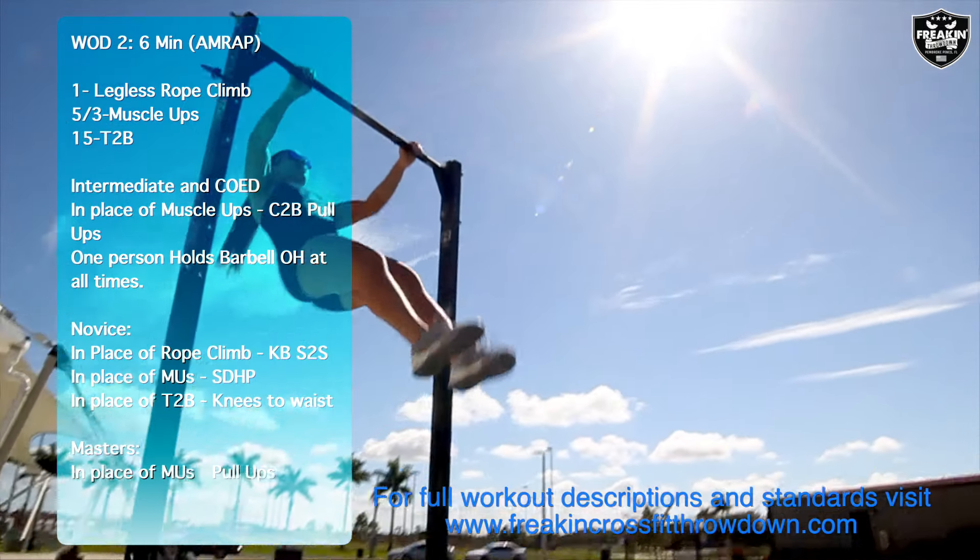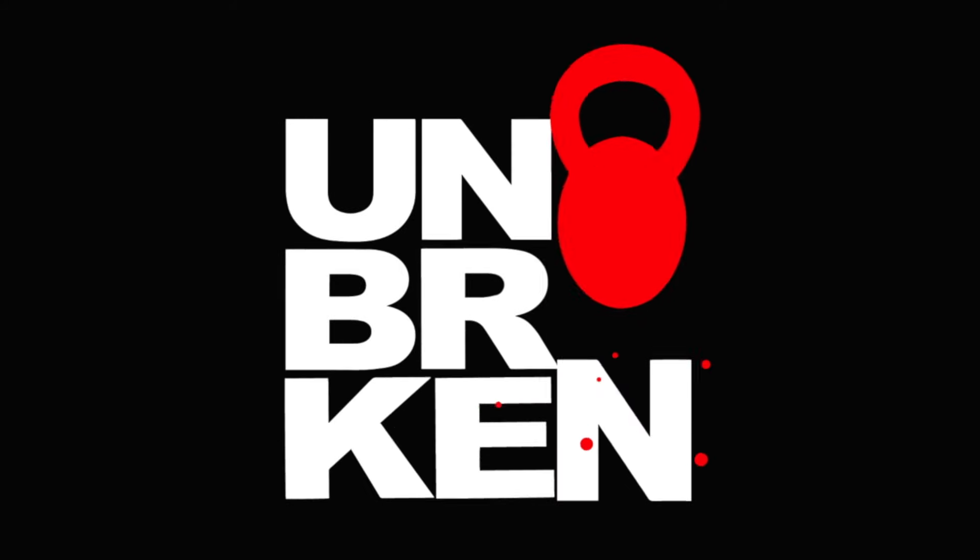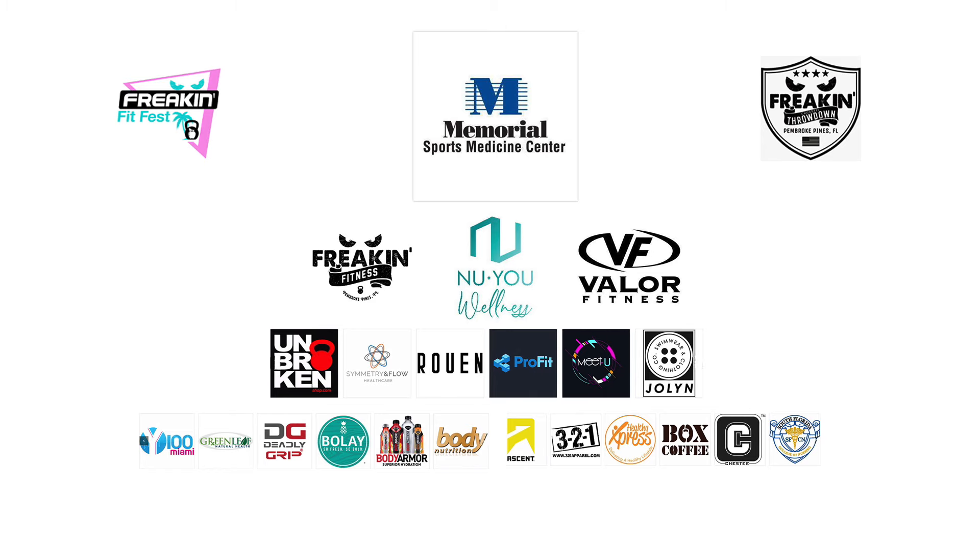Masters athletes will complete pull-ups in place of the muscle-ups. Masters athletes will complete the muscle-ups.